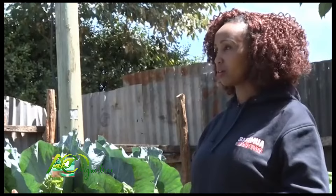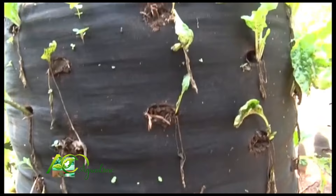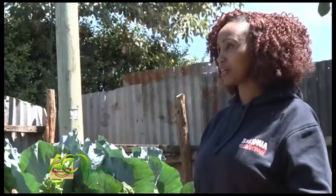How much does one bag cost? It ranges from 1,000 to 1,200 shillings. There are smaller ones for 500 shillings. So it's something that an aspiring farmer can start — you can have your kitchen garden in the backyard of your house and still go to work and have clean, healthy vegetables.